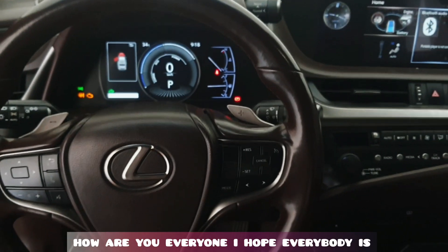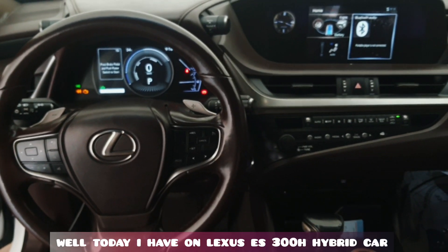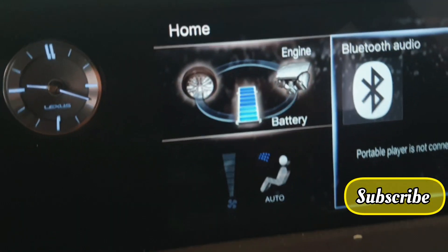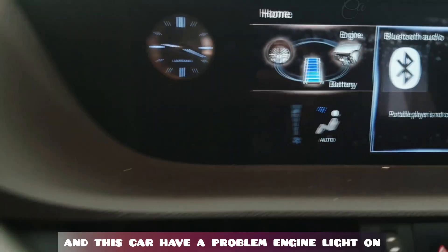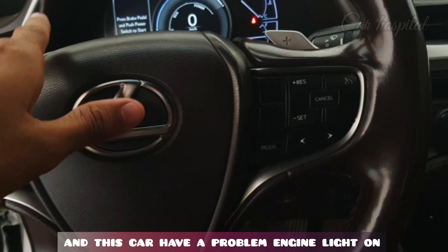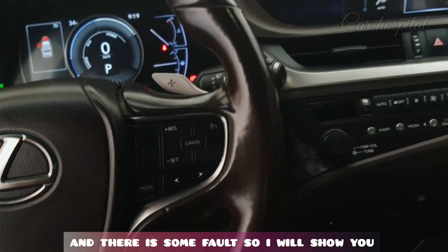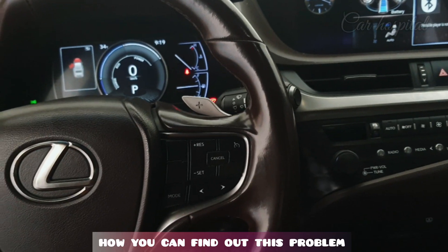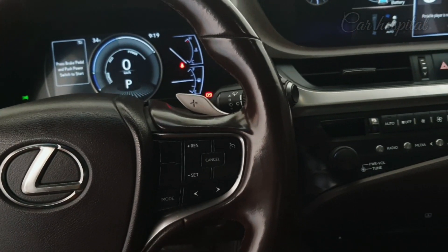Hello, what's up guys, how are you? I hope everybody is well. Today I have one Lexus ES 300h hybrid car and this car has a problem — engine light on and there is some fault. I will show you what the fault is, where is the location, how you can find out this problem.